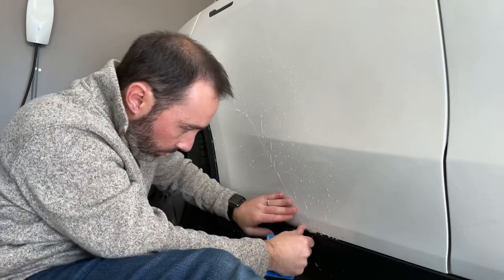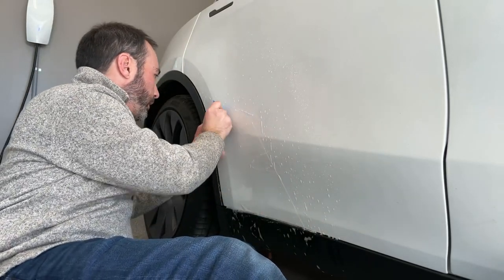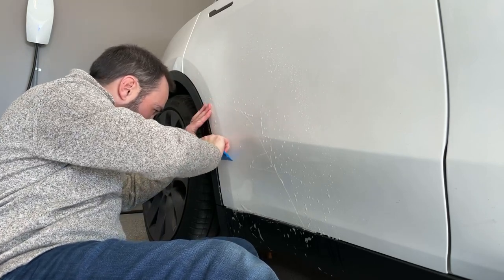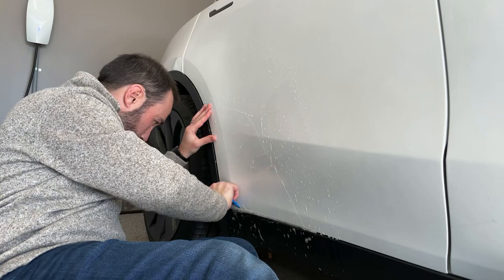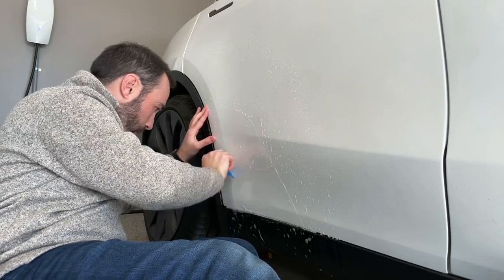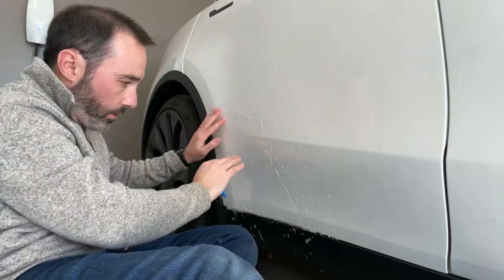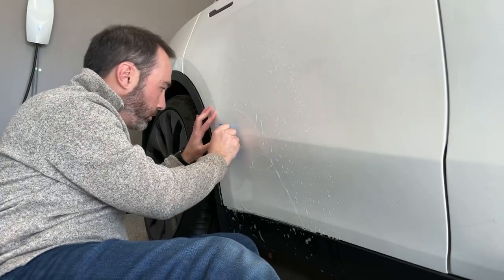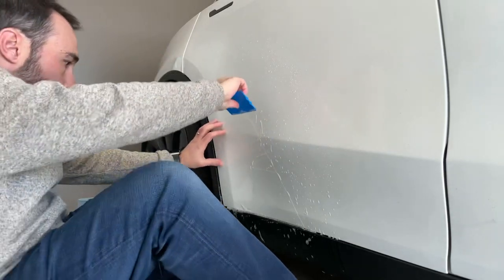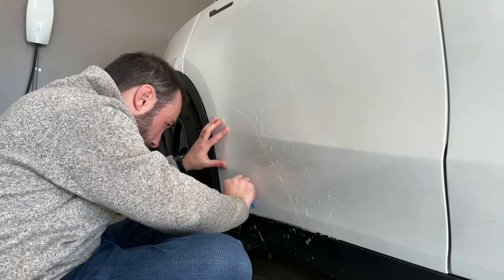Keeping an eye on the bottom edge, getting this side down here nice and tight. Looking good. Just working the slip solution out, looking for bubbles and working them down.